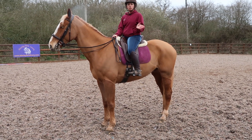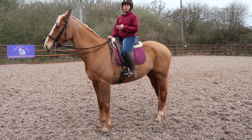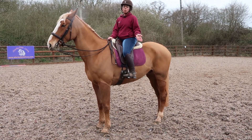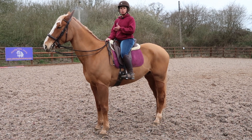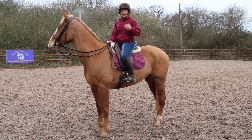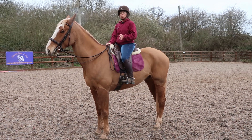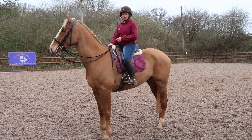Their back end moves forwards on the track while their front end — their shoulders — are on the inner track. A lot of people make the mistake of pushing the quarters out. If your horse knows how to ride travers or move away from your leg, sometimes if you put your inside leg too far back the quarters will go out, but you do not want that. You want their back legs to stay on the track travelling forwards at all times while their shoulders come inside the track.